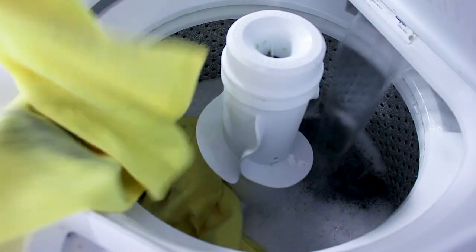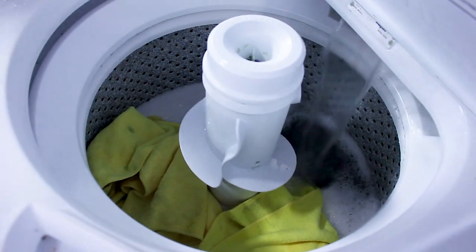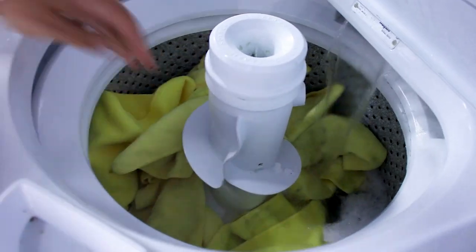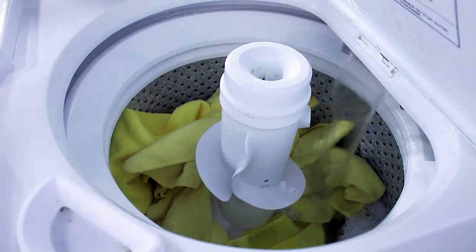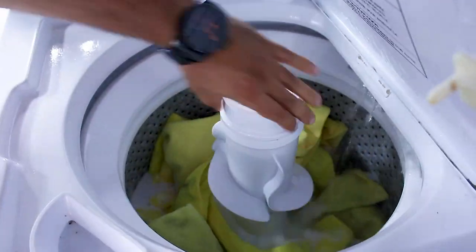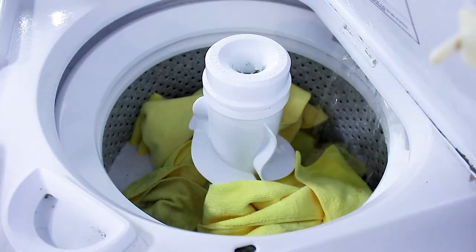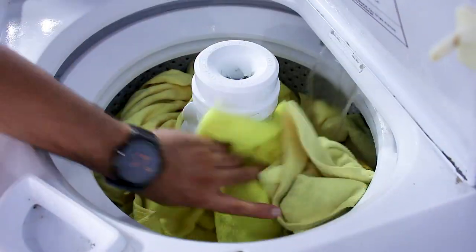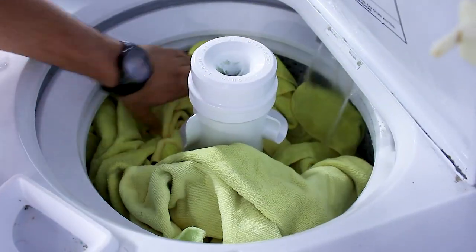Let's add some microfibers now. I usually only go about 60–70% capacity with the microfibers. I don't want to overload the machine — I also want to make sure that the microfiber towels are thoroughly washed. Let's close the lid of the machine and let the washing machine do its thing.